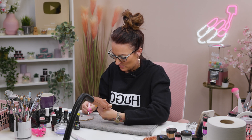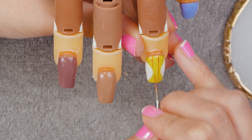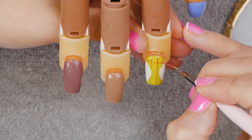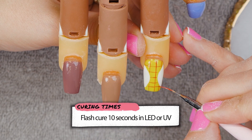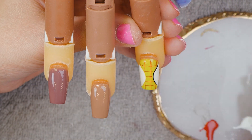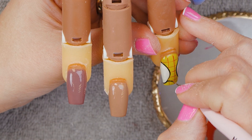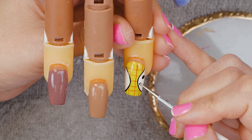Then we'll do the red stripes down the centre. Less pressure on your brush and you'll get nice thin lines — more pressure gives thicker lines. Then the black — outline this. Slightly more pressure on your brush for this part. Take your dotting tool to do your cow print design — random cow print.